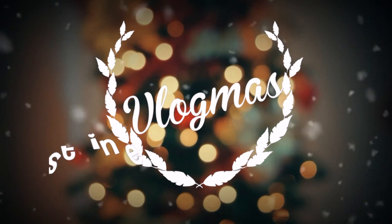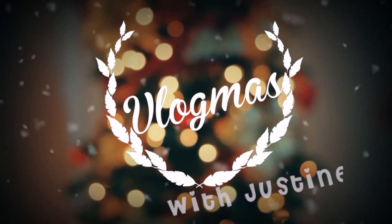Hi guys, it's Vlogmas Day 6. Look at my eye bags! Gosh, anyway. I just woke up and I'm still so sleepy.